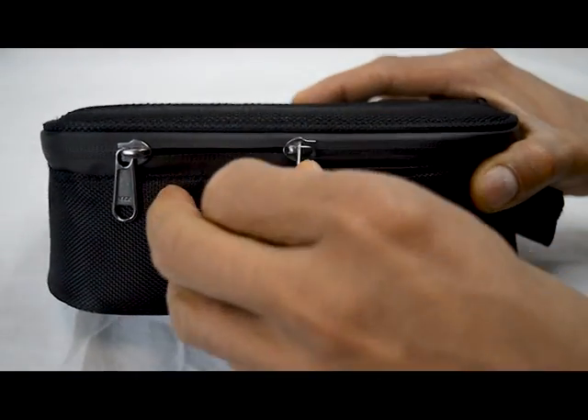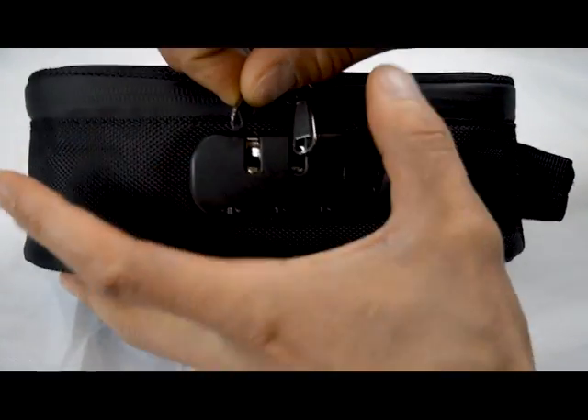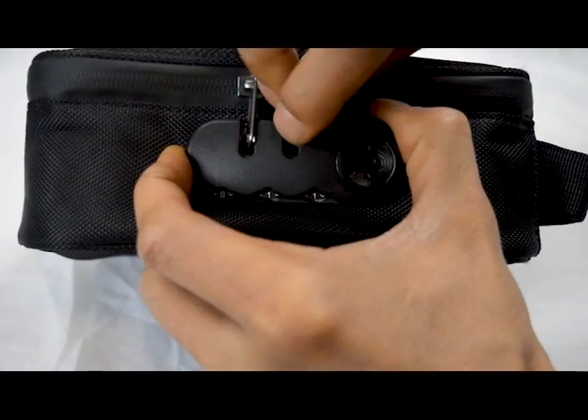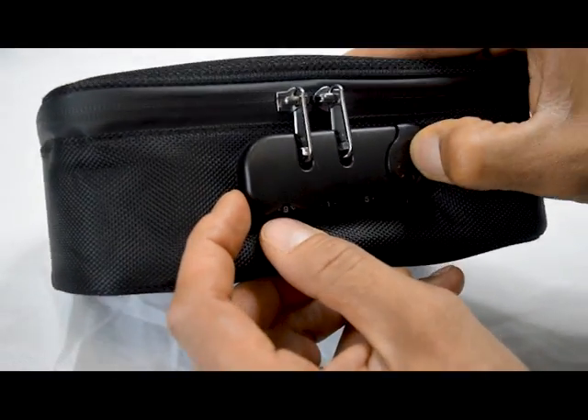Now put your zipper tabs back in for whatever desired combination you chose, click them back in, and that should lock the case right up. Once you switch the combination, it's impossible to get in.